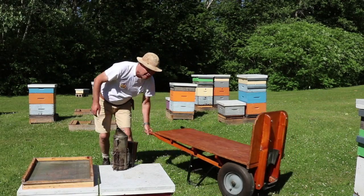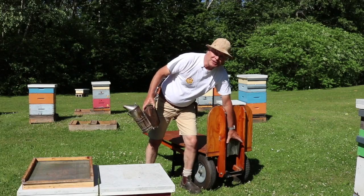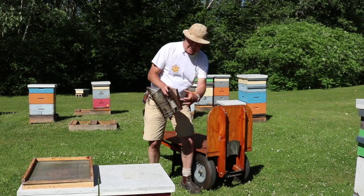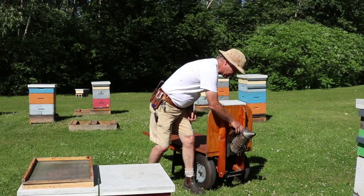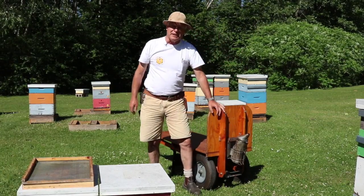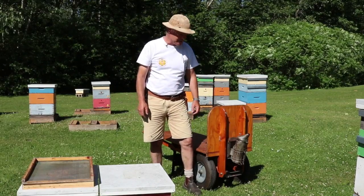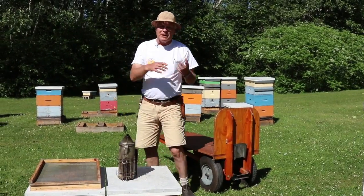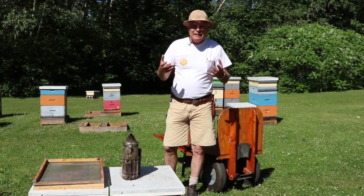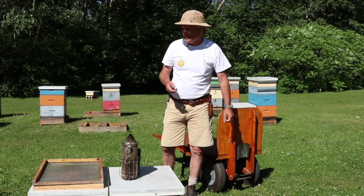On the front of the wheelbarrow we have stainless steel sheet metal bent into the shape of the bellows of a smoker, so when we want to carry a smoker we just drop it in there. We have those on our trucks as well to carry smokers from yard to yard. It works really well — it keeps the smoker from tipping over and potentially opening up and starting a fire, making it a bit safer.